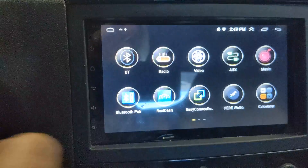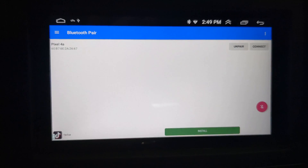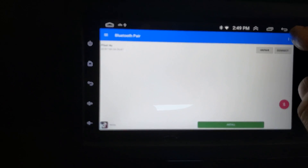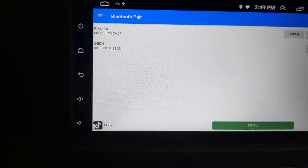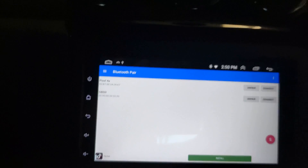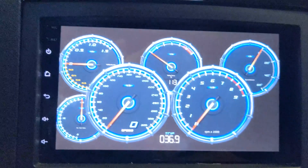Now let's open up the new app we just loaded — it is called Bluetooth Pair. It's not showing up yet, so let's plug the dongle into the OBD port. We'll also turn the key to the on position. Let's hit Refresh, and it just popped up OBD2. We're going to hit the Pair button, then click Connect. Let's go back to our home screen and see if the RealDash app will connect to it.